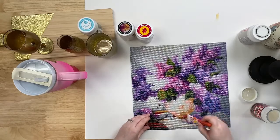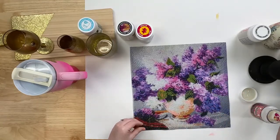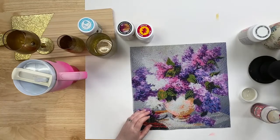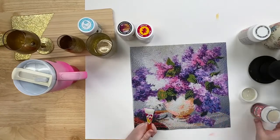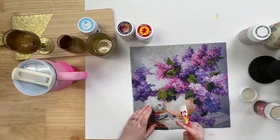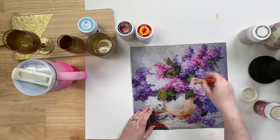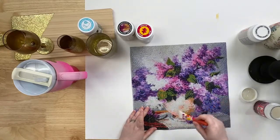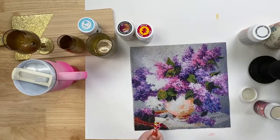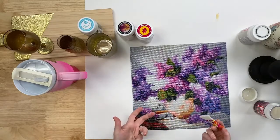How long does the Glitter Mod Podge need to dry? I usually like to let it cure before putting it in the dishwasher, but it will dry to the touch within one to two hours. Same for the Diamond Top Coat — one to two hours. For the Crackle it may take a little longer because you apply it really thick. If you apply a thin coat you'll get really tiny fine cracks, and if you apply a thicker coat you'll get those big deep ones — that may take up to 24 hours to dry.